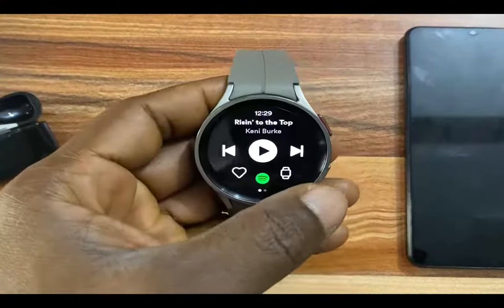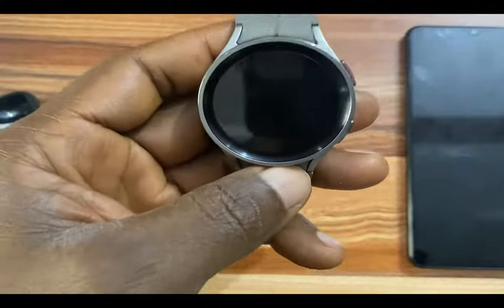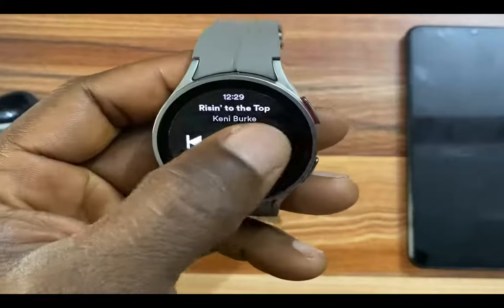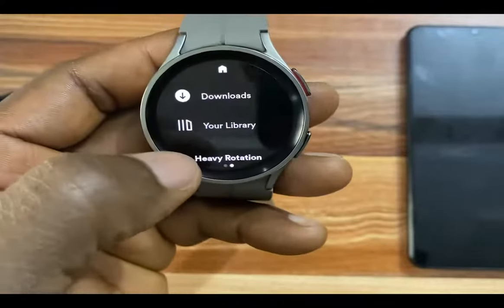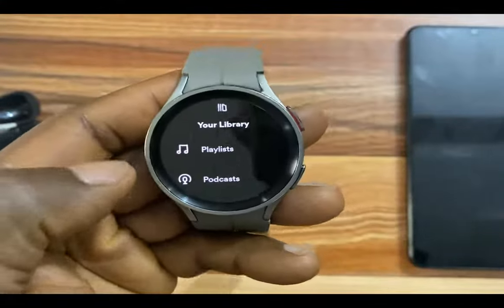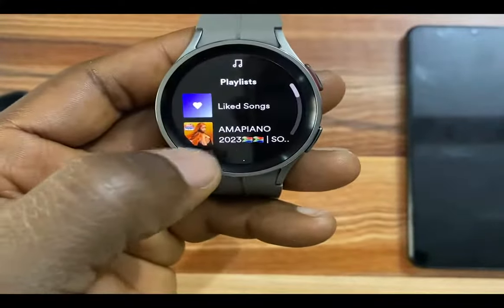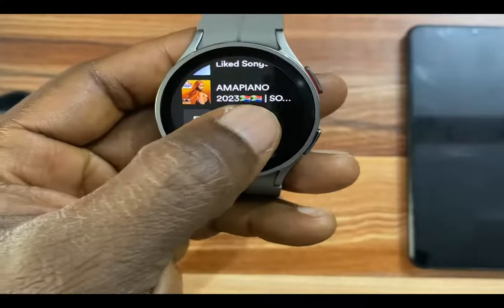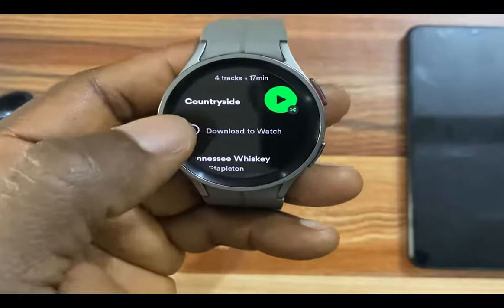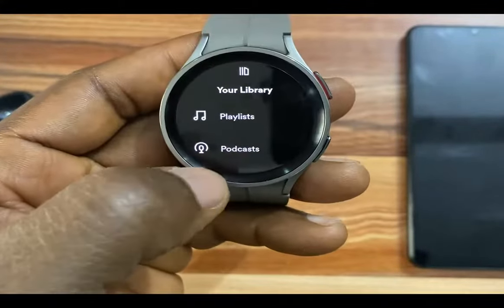If you wish to download music with Spotify on your Galaxy Watch 5, then of course you need a Premium Spotify account. To download music, you have the option to download playlists and podcasts. Playlists you create on your phone and podcasts will sync to the Galaxy Watch 5. If I go to my playlist here, I can choose to download any of these. I tap on one — you can see where it says 'download to watch.' If I tap on this, it will download that particular track to the watch, and once done, I can listen to that playlist offline.